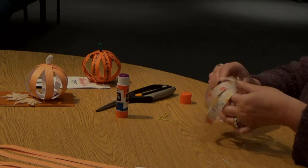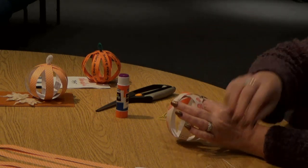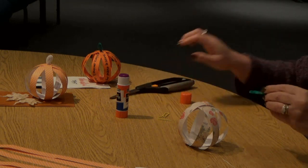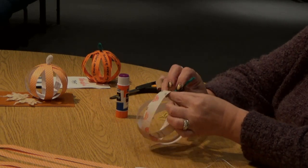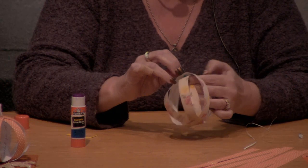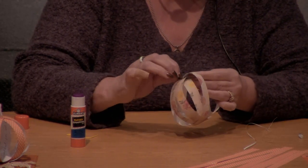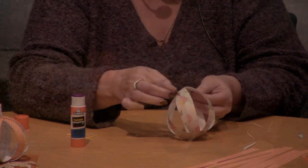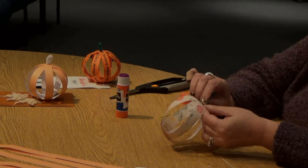So now you have the skeleton of your pumpkin. Then you take whatever pipe cleaner you want, cut it to the size you want, and put it through the holes of your paper. It goes through all four strips, just like that — kind of wiggle it in there.